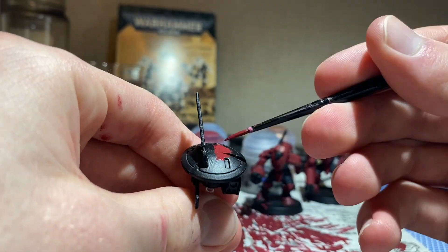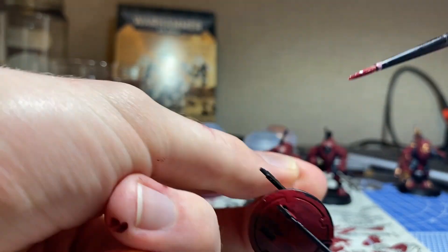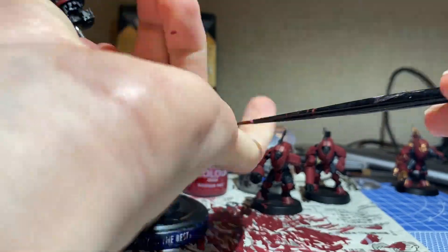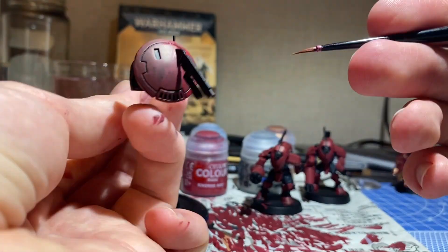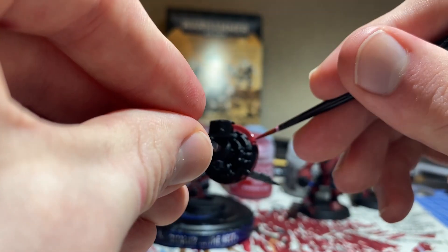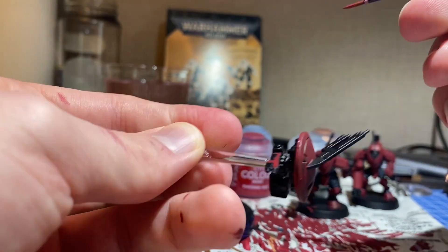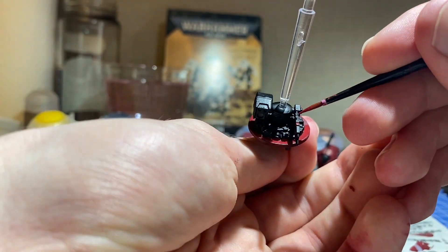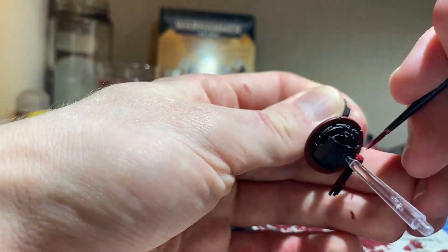Now we can finally move on to the drone we were keeping at the back. It's around this point that I realized my paint was a little bit too thin, and it ran into a groove I wanted to keep clear. I clean my brush and spend some time trying to clear the runoff. Eventually I'm satisfied with the result and move on. Seeing the amount of texture in the mold of the drone's underbelly, I'm quite nervous about detailing this later on.